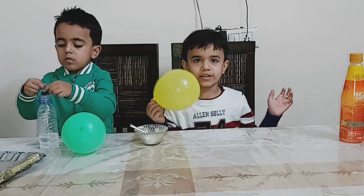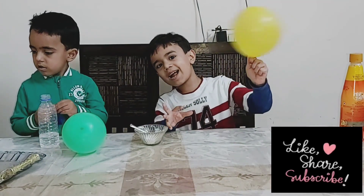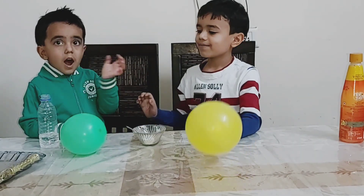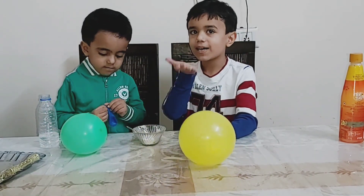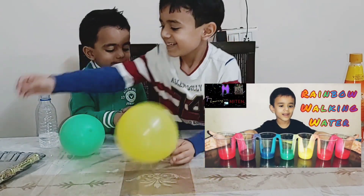Hope you enjoy the video! Please like, share, and subscribe. Bye bye!